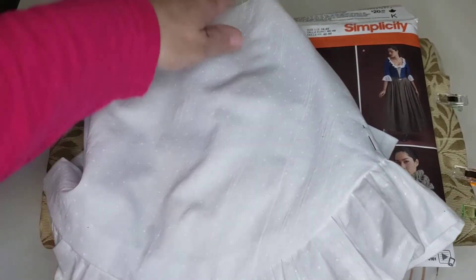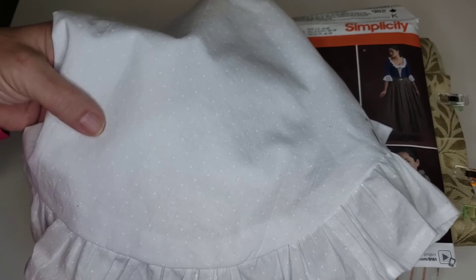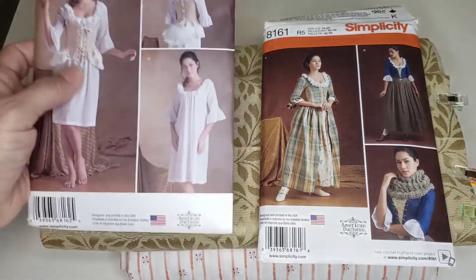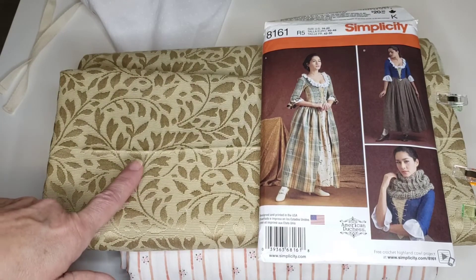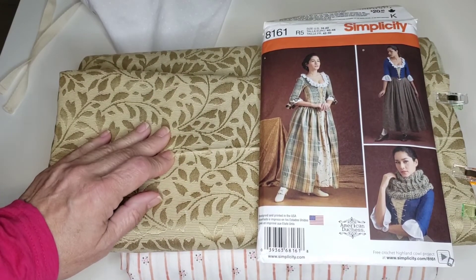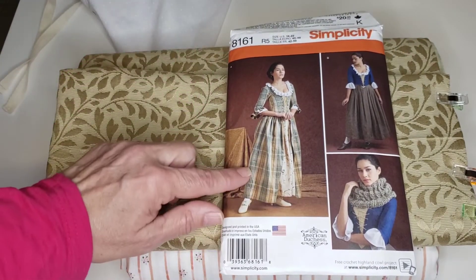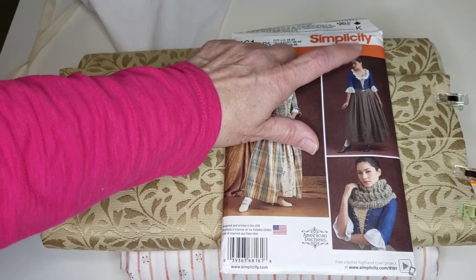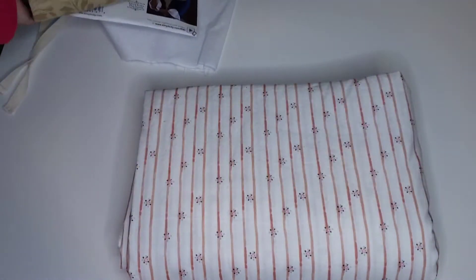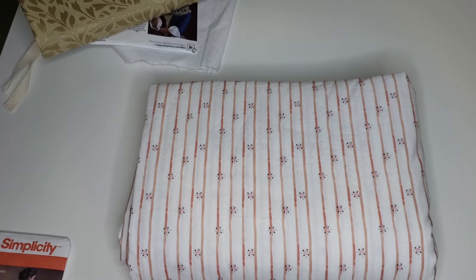The shift and the bump are going to be in this 100% cotton fabric — it has some dots, really nice fabric. The stays are going to be in this fabric that I got from Joanne's; there's no stretch to it. Then Simplicity 8161 — I'm probably going to do the petticoat and the jacket on top of the shift. The petticoat is probably going to be in this cotton fabric; I still don't have the fabric for the jacket.